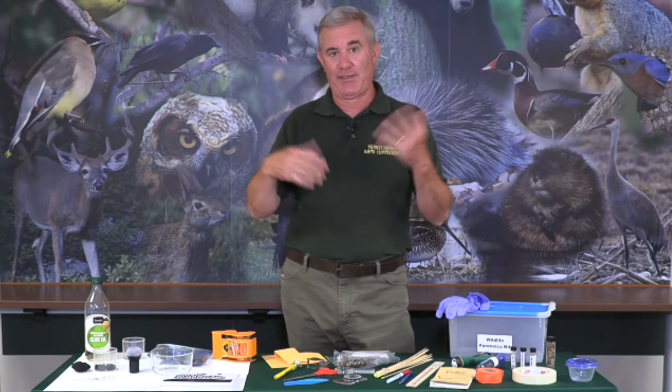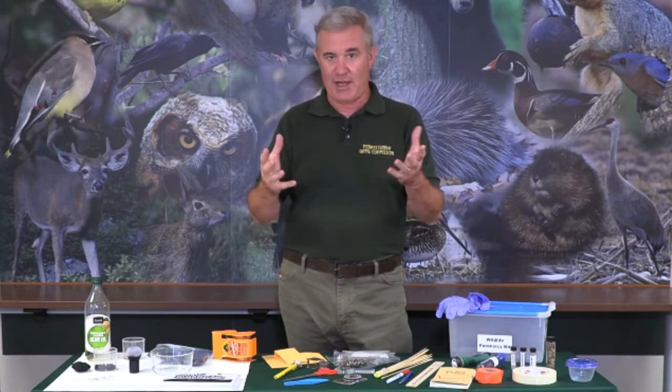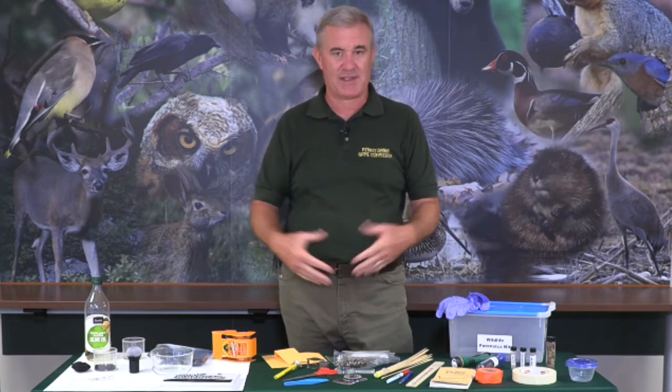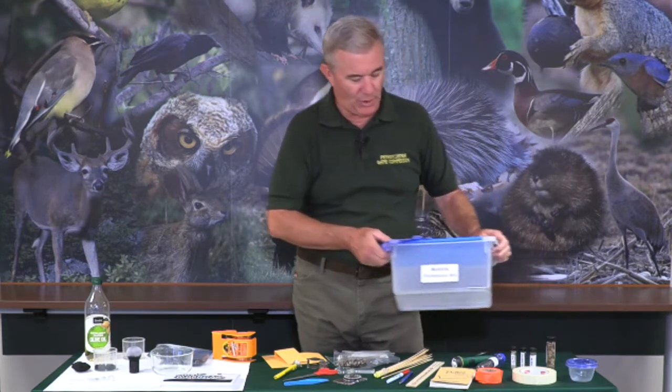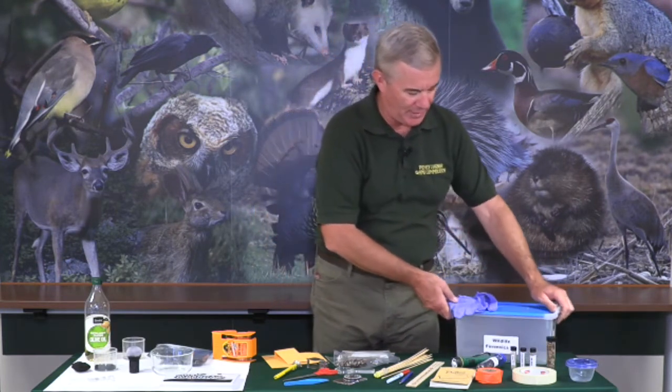Obviously, you're not allowed to collect feathers unless someone in your family legally hunted a turkey, pheasant, or grouse. You're not allowed unless you have a permit to collect those kinds of things. But let's say you found some deer hair alongside the road — you could put that kind of evidence in your collection and have a pretty cool forensics kit. Any kind of container really works. Pretty much everything I have here fits inside this tiny little plastic container, which you can label.